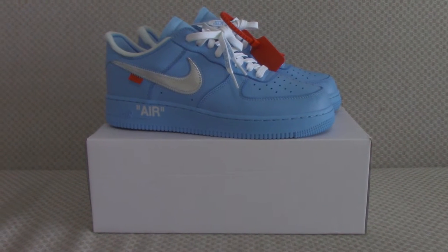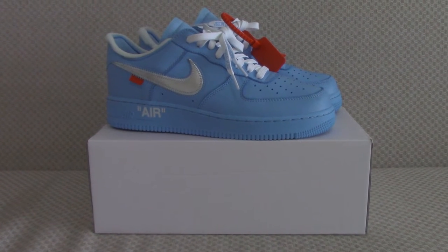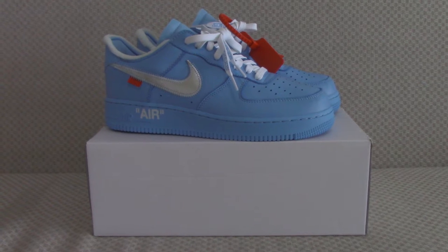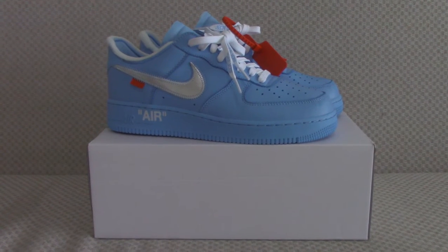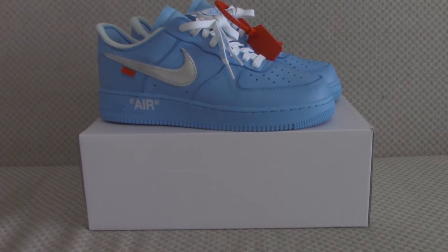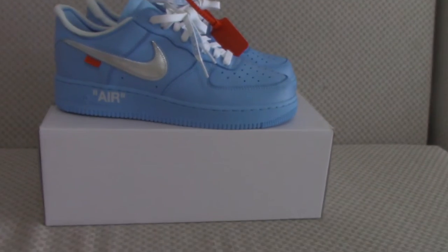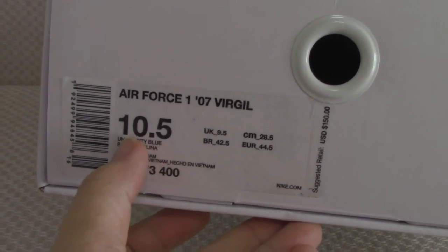Hello guys, what's going on. So this is the new Off-White Air Force One shoes in blue colors. They are ready to ship, so if you want to cop this one you can check my web link Bioshop.io. You can see the size tag — this is a 10.5 — and the tissue paper.